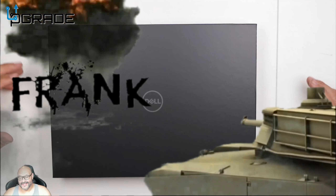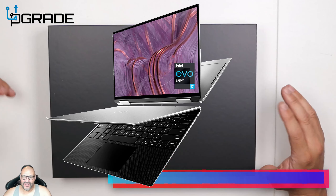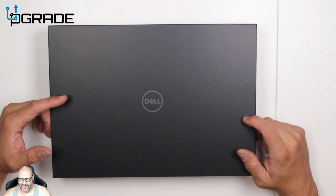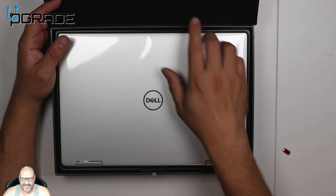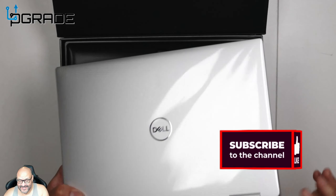Welcome to Upgrade, I'm your host Frank the Tank, and today I bring the XPS 13-inch. It's a little smaller than the last ones I reviewed. We're going to take a look at it and see what you get when you purchase one. I like that they come with this nice little box setup — 'XPS' on the top — with a little attachment tab because they're very difficult to get out.